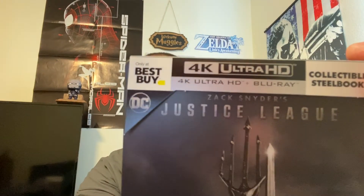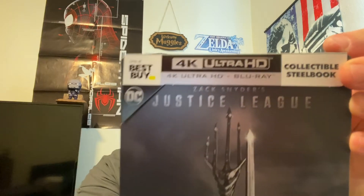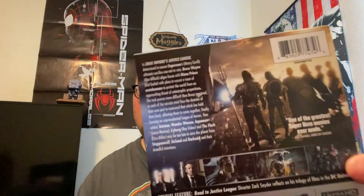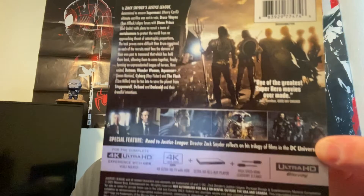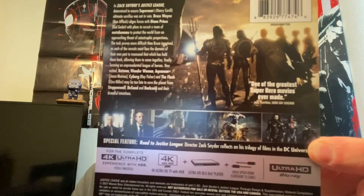We've got the 'Only at Best Buy' 4K HD Blu-ray collectible steelbook. Still a bummer that it didn't come with a digital code, but that's okay. We got the back of the J-card here, which is the same as the regular 4K back.